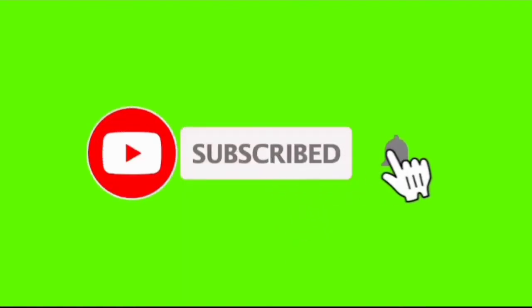If you like this video, please like and subscribe to my channel, and click the notification button.